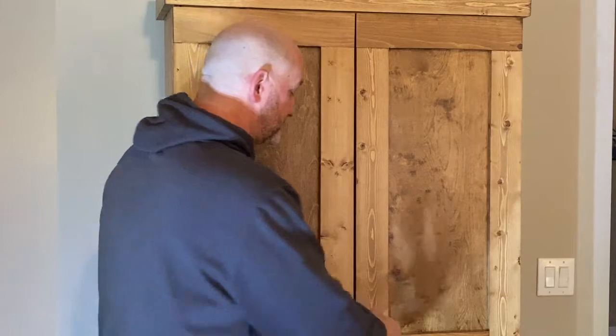I was asked by my niece to build this pantry for her. They bought an older home and really had limited space — it didn't have a built-in pantry like most homes do now. She said, 'Would you build me one?' And she told me, just think bookshelf with doors. So that's basically what we have here, just a real simple build.